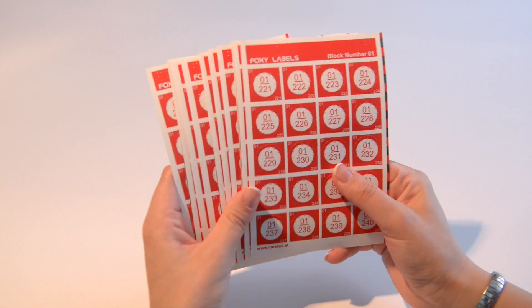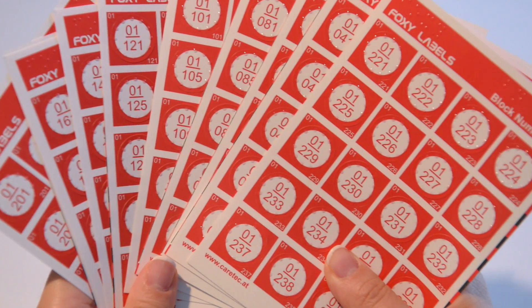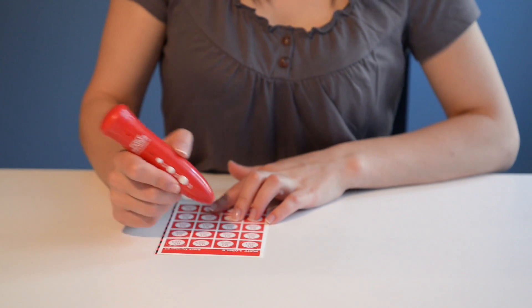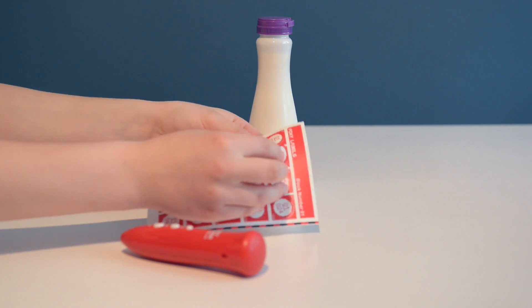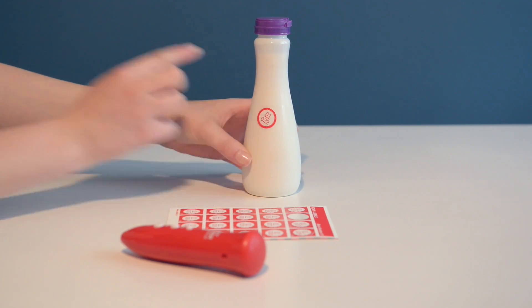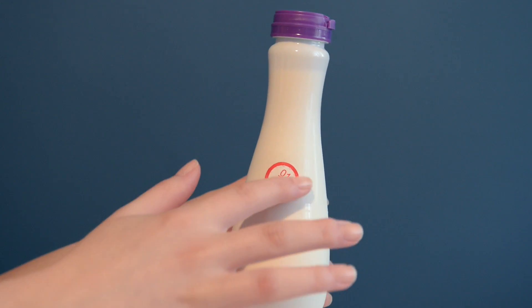The Foxy Reader's main feature is reading labels that you can attach to any item so that you can find it easier. To record an item, switch to the label reader mode. If there is no information on it, you will hear this sound. Stick the label or tag to any item you wish, like groceries or clothes. The labels and tags can be easily located thanks to the tactile markings.